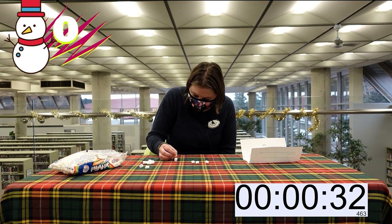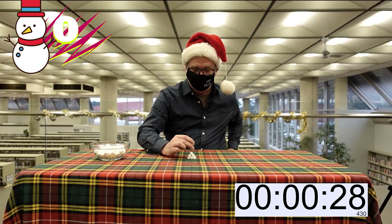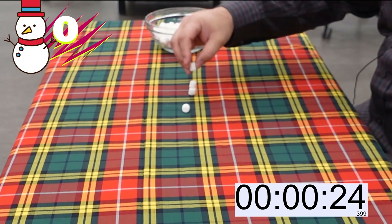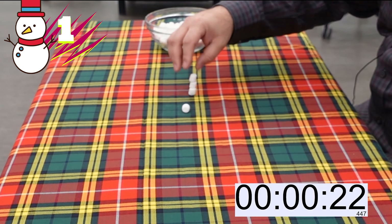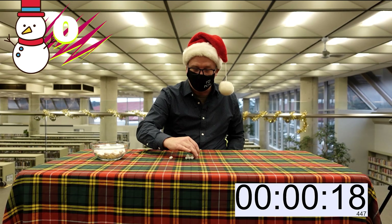Some of these marshmallows are just bad marshmallows. Oh gosh. Oh no. I don't think I'm gonna win this one.